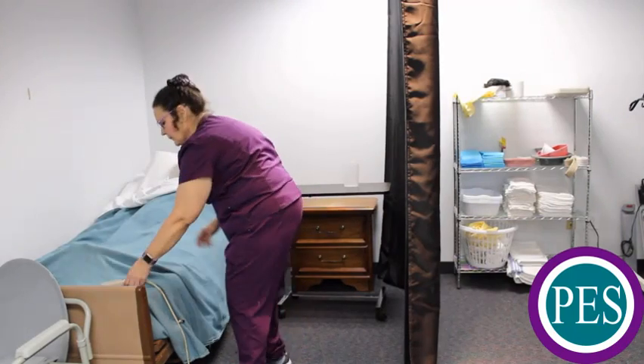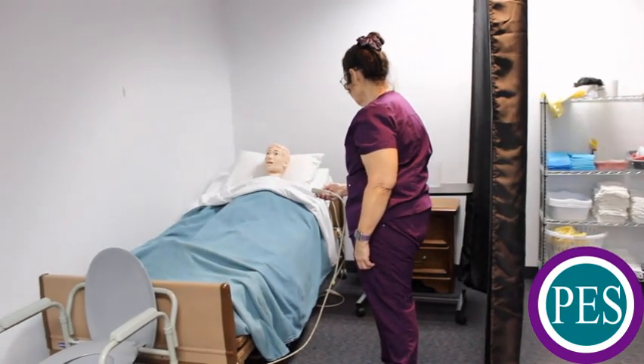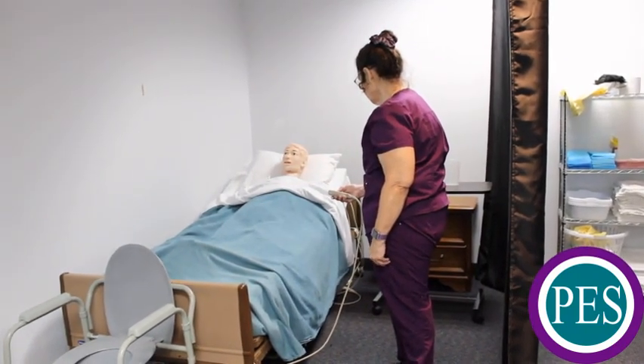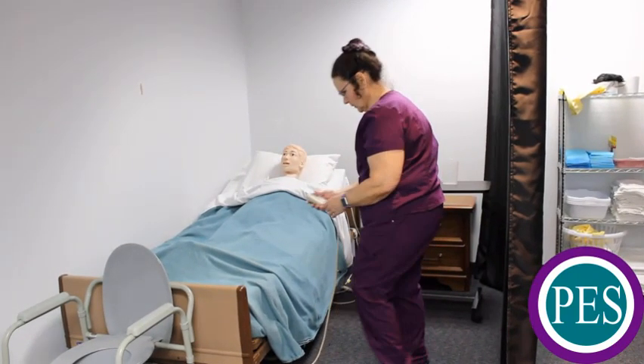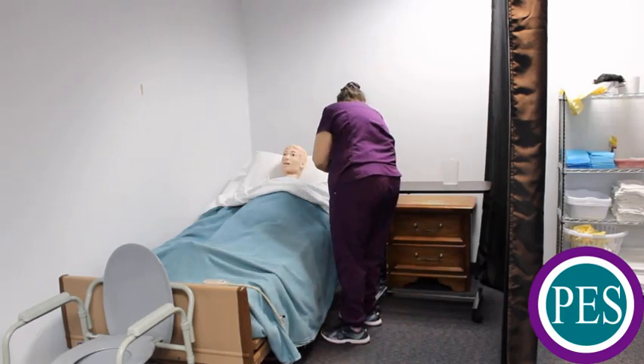Lower the bed. Place the call light or signaling device within easy reach of the resident.